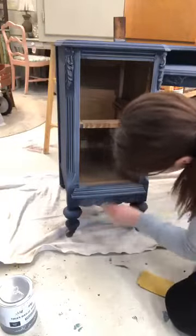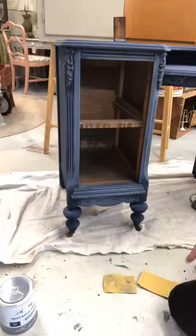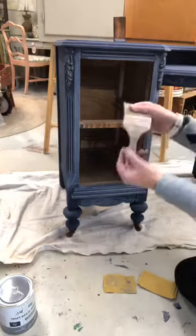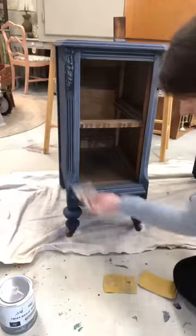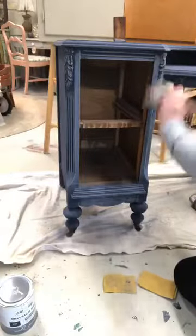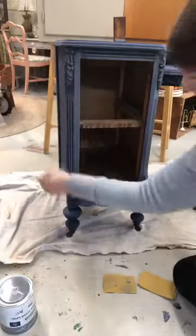This detail down here is going to look really pretty when it's done. Now I'm just going to use a clean brush to knock some of the sanding dust off before I go ahead and wax. You can see how sanding altered the color of the paint. I'm not worried about that because as soon as I wax, all of that will go away. You can see there's a ton of dust flying off of it.